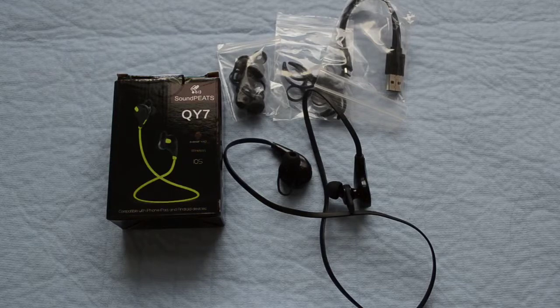Hey, what's going on? We're taking a quick look at the Soundpeats QY7. These are Bluetooth 4.1 stereo headphones. They feature Signal Plus for skip-free music outdoors and also inside the gym.